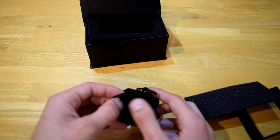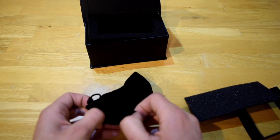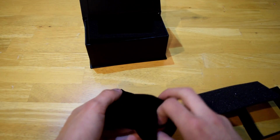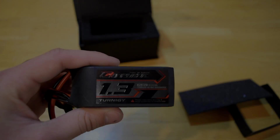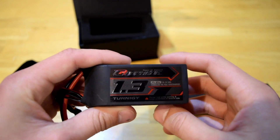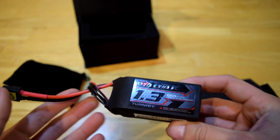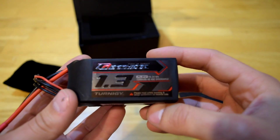And look at that — it's like a little velvet bag that the battery's in. So open here, there it is. Here's the battery. It has a little protector right here just to protect the terminals.